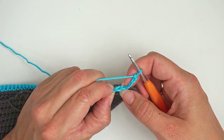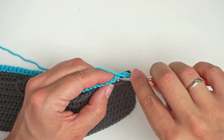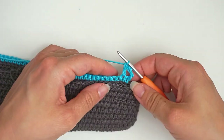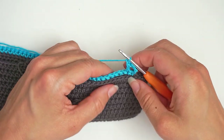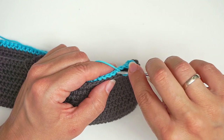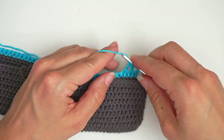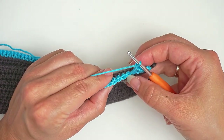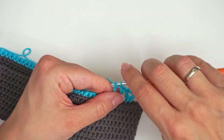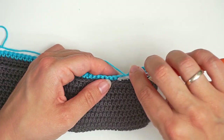Then I work a double crochet in the sixth one, sorry. So yarn over, insert the hook in the sixth from your hook, and then double crochet. Then chain one. Then we skip the next stitch down here, move on to the next one and double crochet. Then chain one, skip a stitch down here, move on to the next and double crochet. Then chain one, skip one and double crochet in the next.